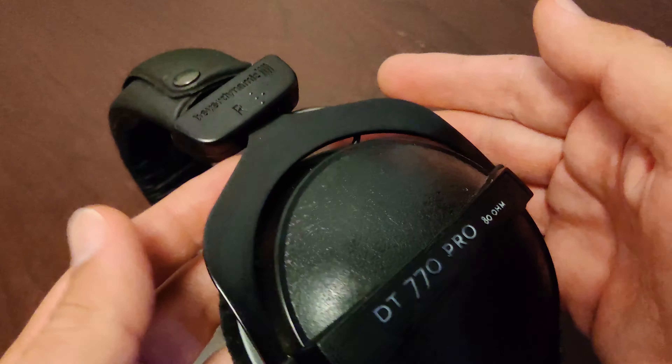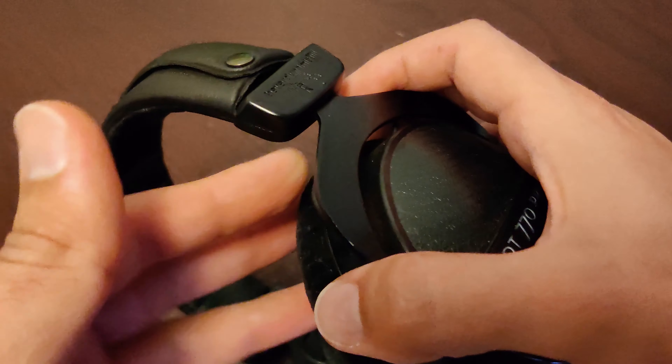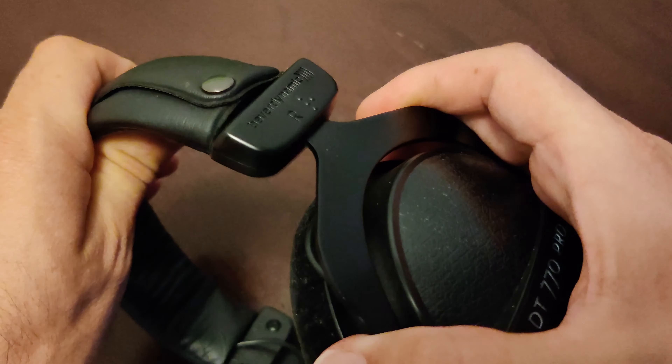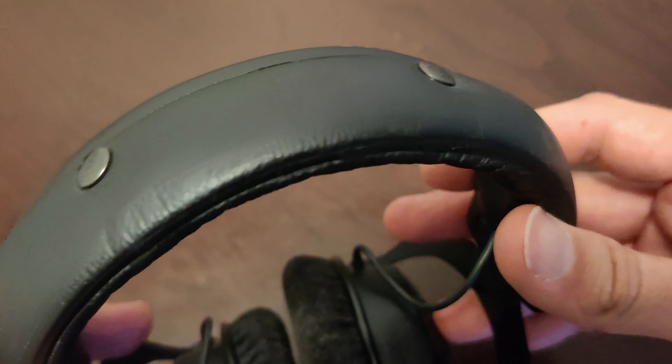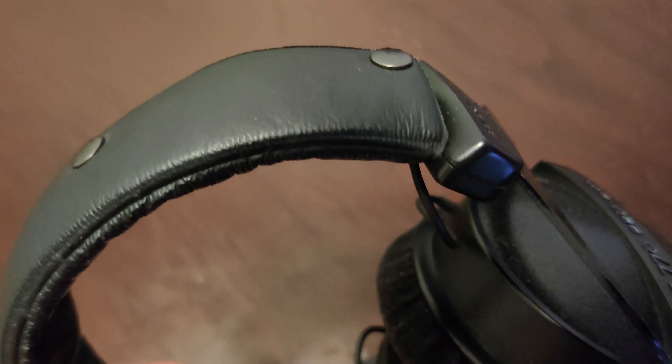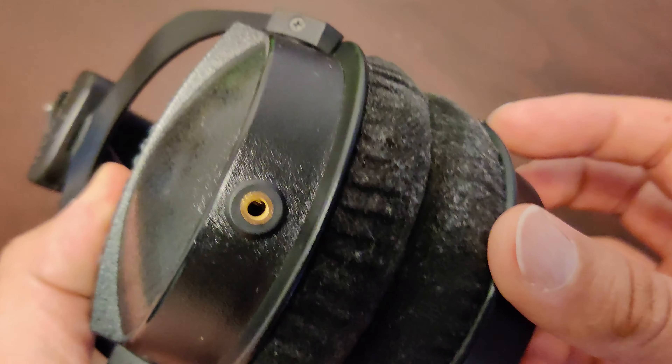I've used them while playing my guitar, I've used them on my computer while producing electronic music, and I've also used them to listen to music just in general. They are very comfortable with the swiveling cups and the headband length is very easy to adjust, and they sound just as good as they did the first day I bought them.